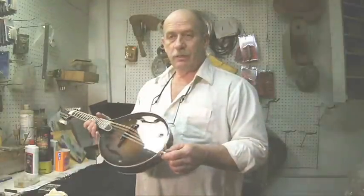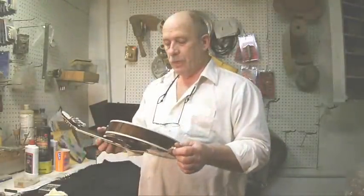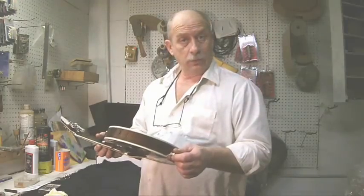The next mandolin I'm going to show you will be an oval hole F style. And if you're ready, we'll go take a look at it right now.